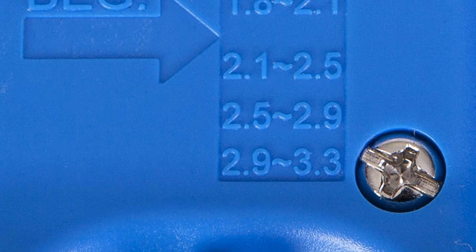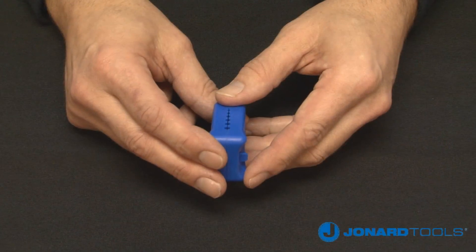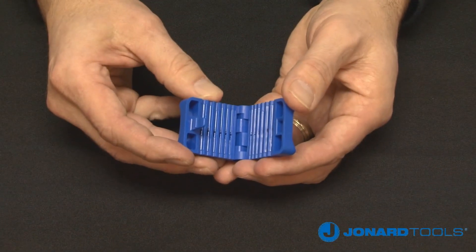2.5 millimeter to 2.9 millimeter, and 2.9 to 3.3 millimeter. To use the MS6, first open the tool by pushing down on the lock to pull the jaws apart.